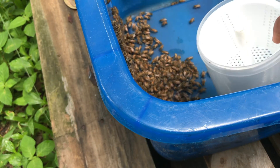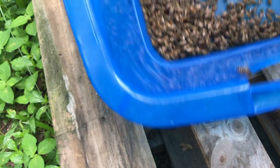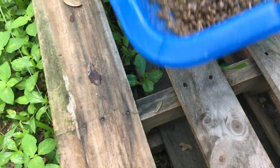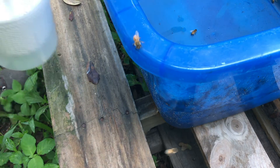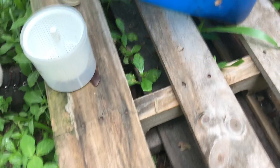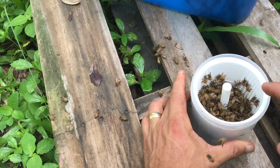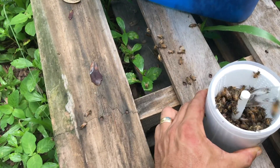Got my mite check bottle here. I'll keep shaking them down so they don't crawl out. We got a half-cup measuring cup from the kitchen. I'll shake them down and let them fall into the cup, then dump them in here. There's a line inside the cup, and once I see it's at about that line, I'll go ahead and start pouring in the alcohol.